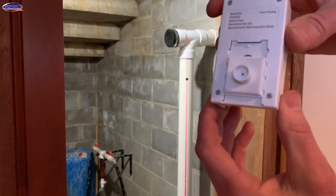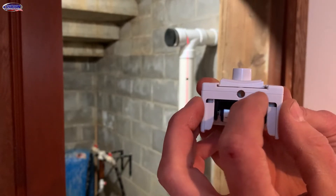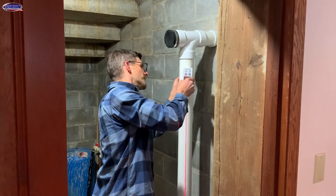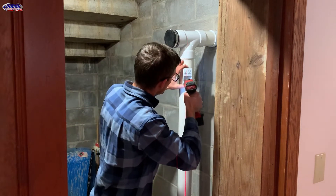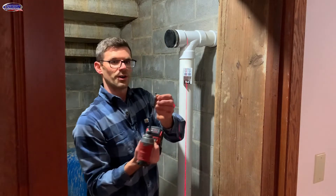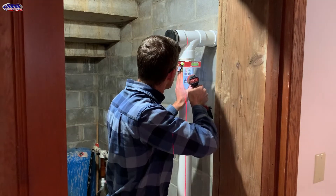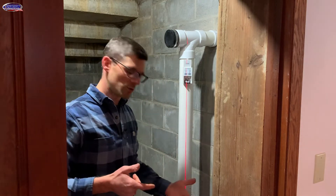So it's going to mount to the pipe like this — you can see that's convex or concave — and then I'll put a couple screws in as well. It looks like I use a 1/8th bit for this, and then just a 3/4 inch stainless steel screw. Now I'm ready for my manometer.